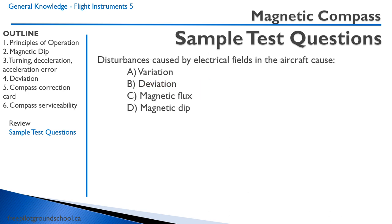Sample question four: Disturbances caused by electrical fields in the aircraft cause — A, variation? That's not correct because variation is the difference between true north and magnetic north. B, deviation? That is the correct answer. C, magnetic flux? No. D, magnetic dip? That is not correct. B is the correct answer. That concludes this lesson on the magnetic compass. Thanks for joining me, and we'll see you on the next lesson.